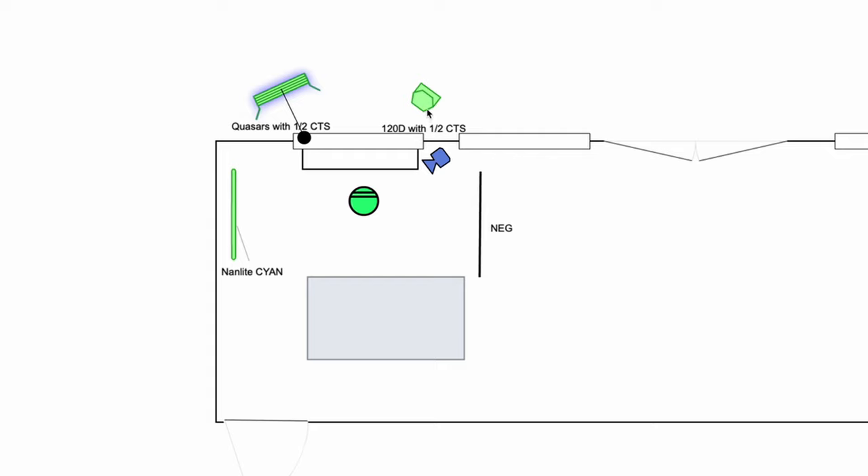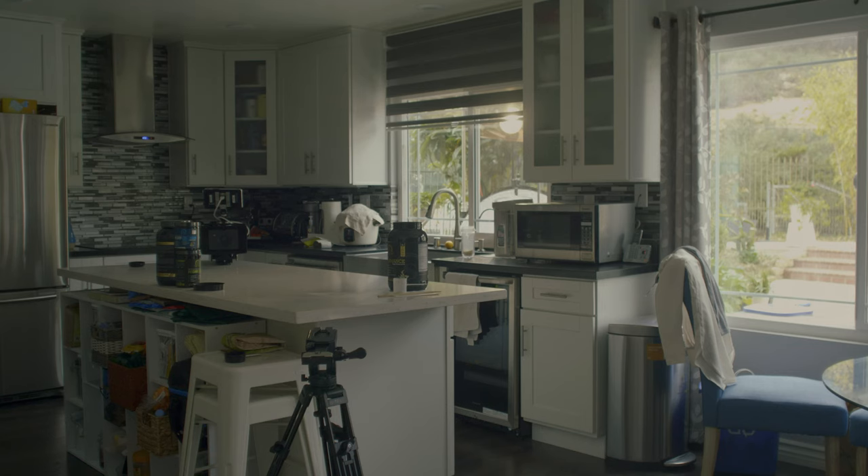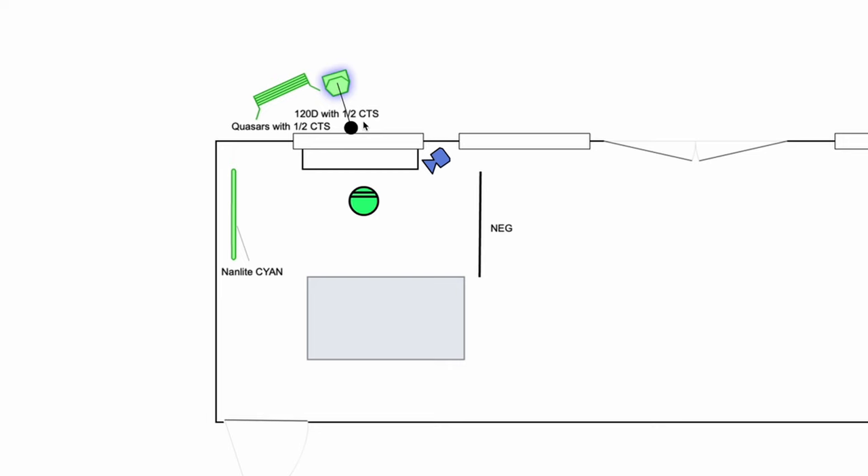The 120d with half CTS again was going through diffusion. On location I actually changed this — I had this guy going in from here and the camera was over here. So again, 120d with half CTS going through a circular diffusion — we used that same 5-in-1 reflector but just took off the reflective material and used it as diffusion. That helps soften up the 120d with the Fresnel. The Fresnel can be flooded or spotted — I set it somewhere in between — and it doesn't cover the whole circular diffusion but just enough to key her face.